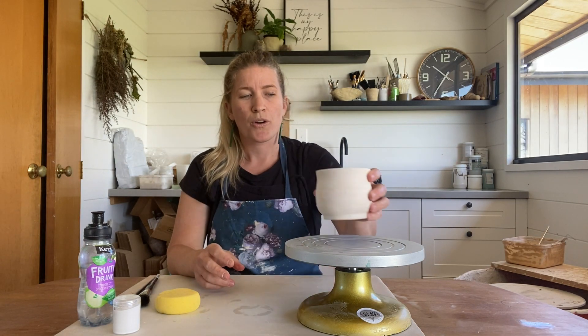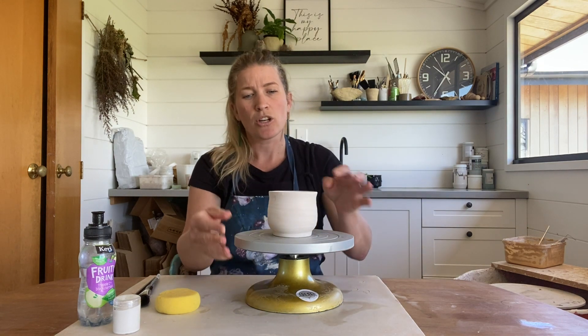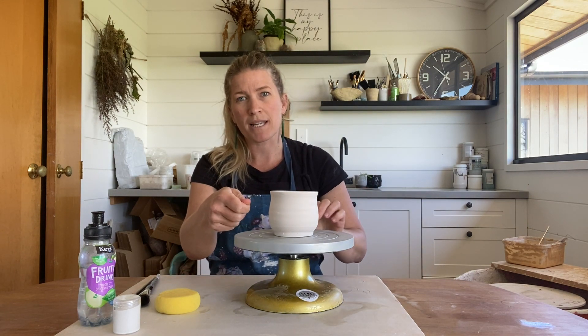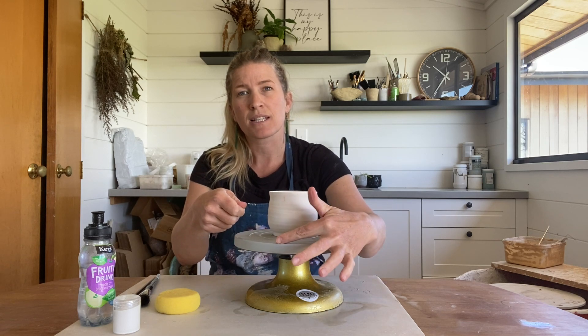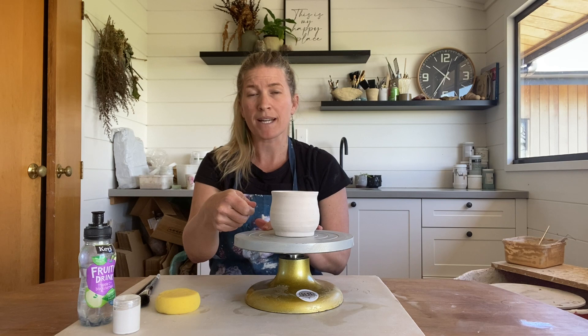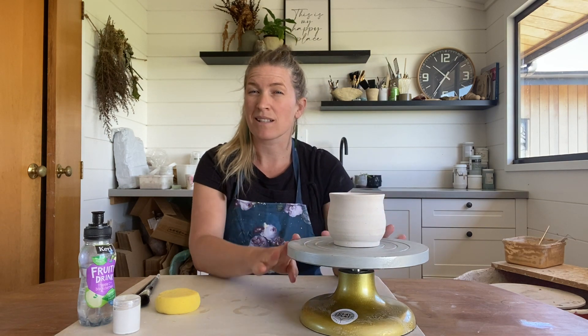Now we're ready to start glazing our piece. I've just got a turntable here — it makes it easy to be able to turn the piece and hold your brush to get an even, consistent glaze application all the way around. Not necessary at all, but just a nice little thing to have.